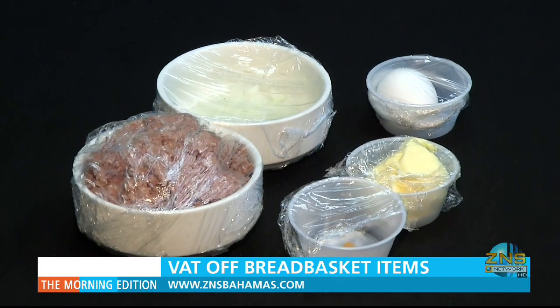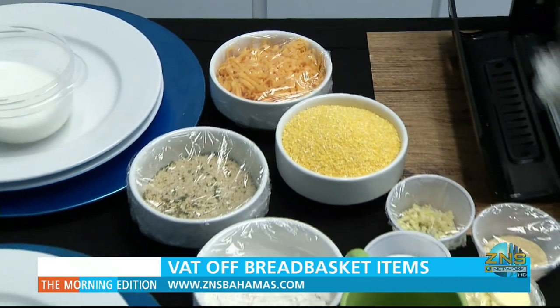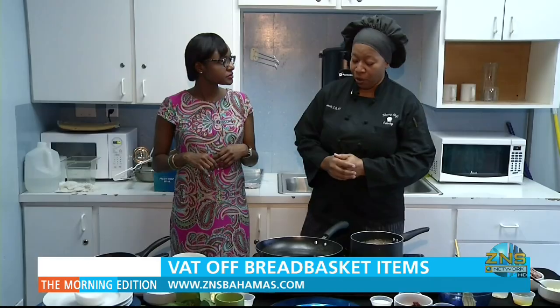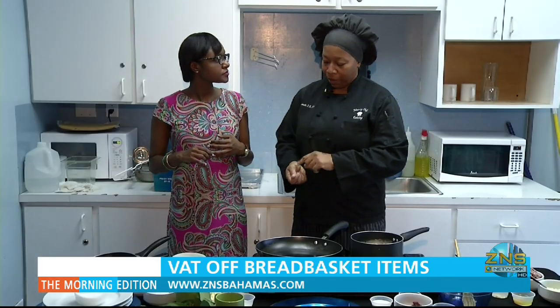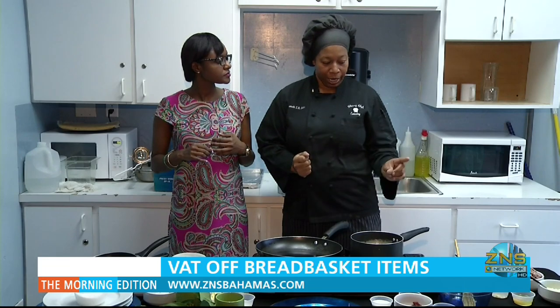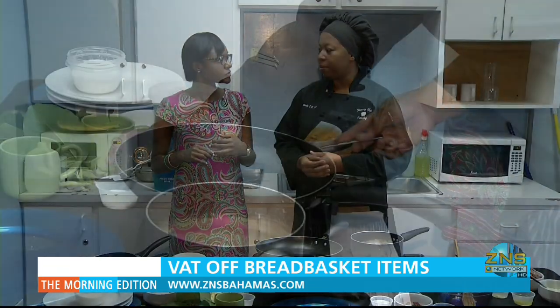Apart from being unique, this menu option is also economical as it incorporates many of the bread basket items that are now VAT-free as of today. I was able to incorporate the corned beef, the grits, the tomato paste, oil, sugar, bread for the breadcrumbs, and also the cheese and a little bit of flour as well.